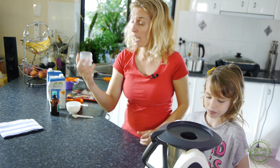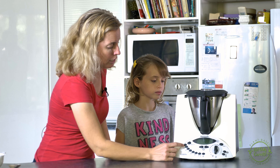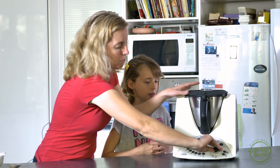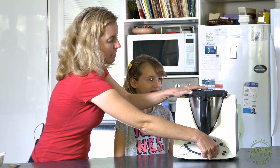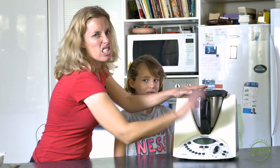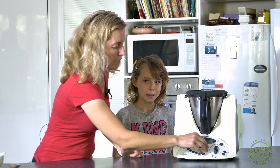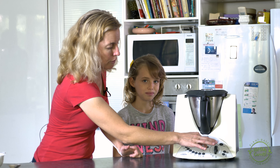Replace your measuring cup. You're just going to bring it to 100 degrees. First, we'll just whiz it together — speed seven for a couple of seconds just to combine it. Then 100 degrees and we will take it up for 15 minutes.